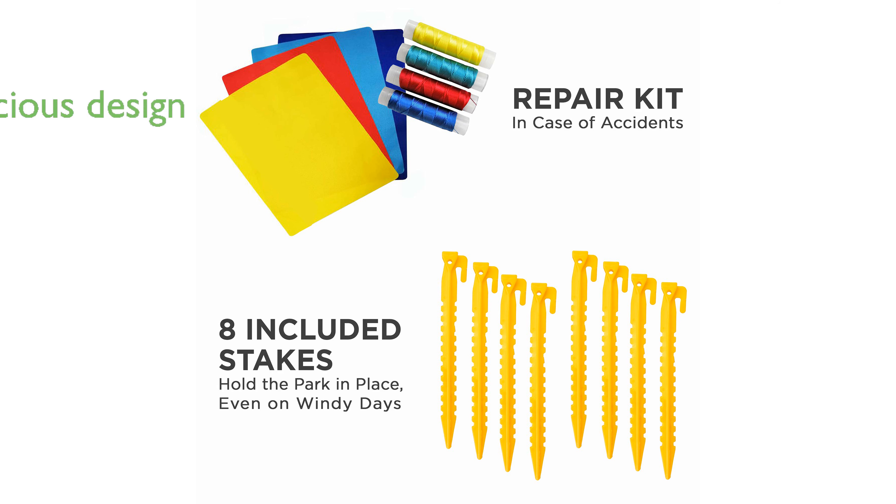With dimensions of approximately 13.1 by 14.1 by 7.4 feet, the big-time, bounce-around offers plenty of room for multiple kids to play at once.